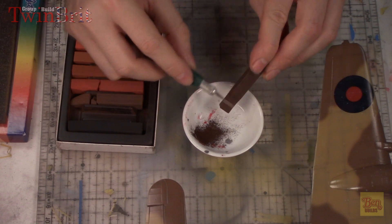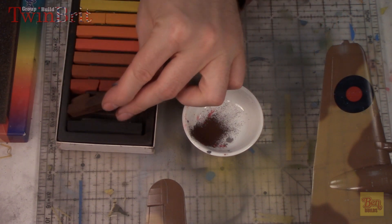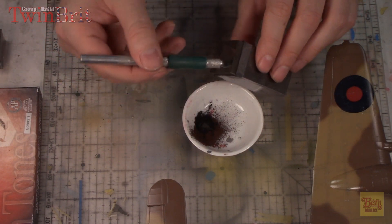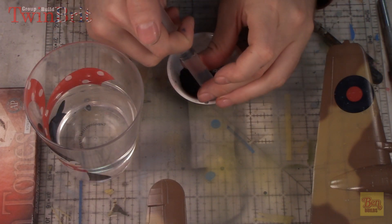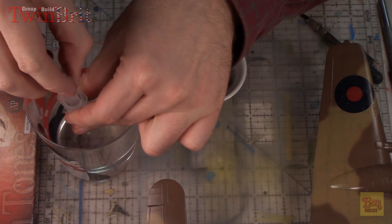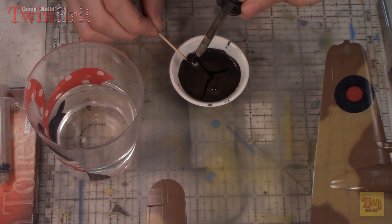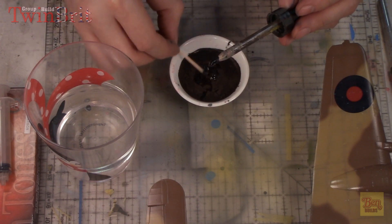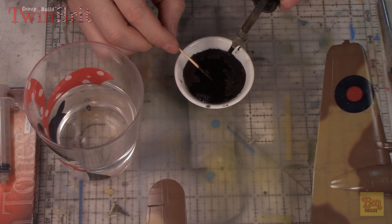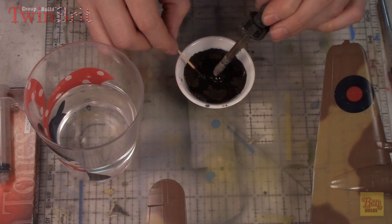We're also going to make up a sludge wash. I love the sludge wash, so I'm scraping off a little bit of pastel and mixing it with some weathering powders. I'm going with my tried and true AIM weathering powder, grimy black this time - a nice heaping helping dumped right into my paint mix. We'll add a little bit of water and a couple of drops of dishwashing liquid to break surface tension. Mix it up with a toothpick, add a little more dishwashing liquid to make sure it's nice and even, very smooth. We should be ready to go ahead and start applying this all over the model.